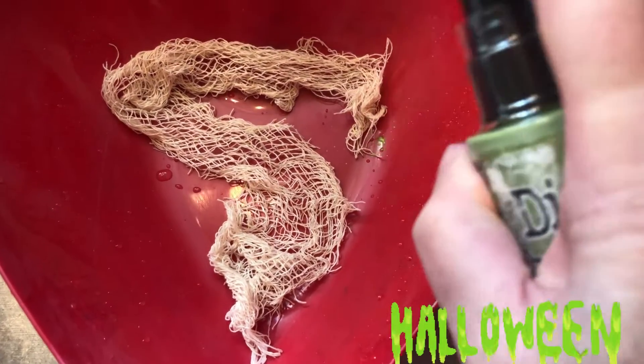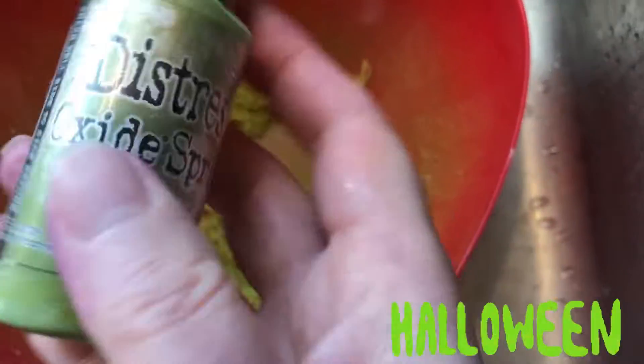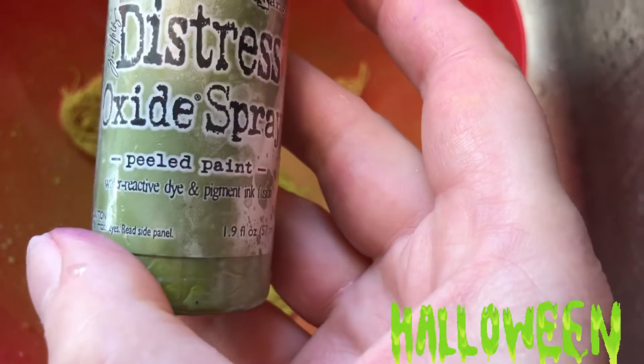Wet your creepy cloth, wring it out, and spray it. This one is Peeled Paint by Distressed Oxide Spray.